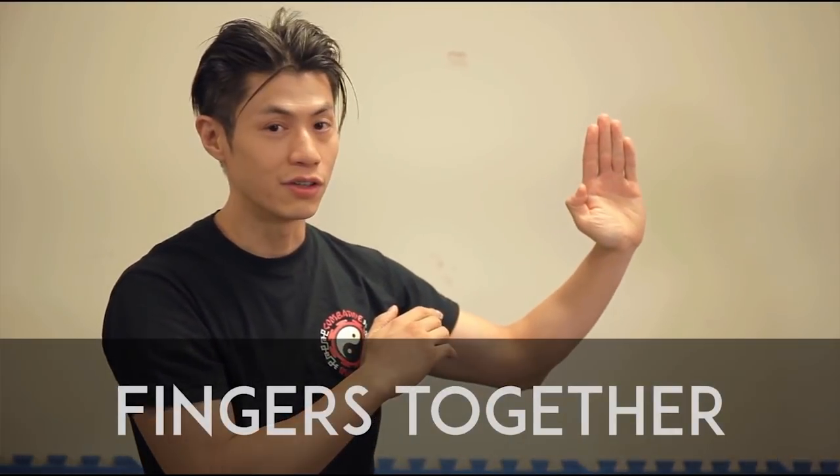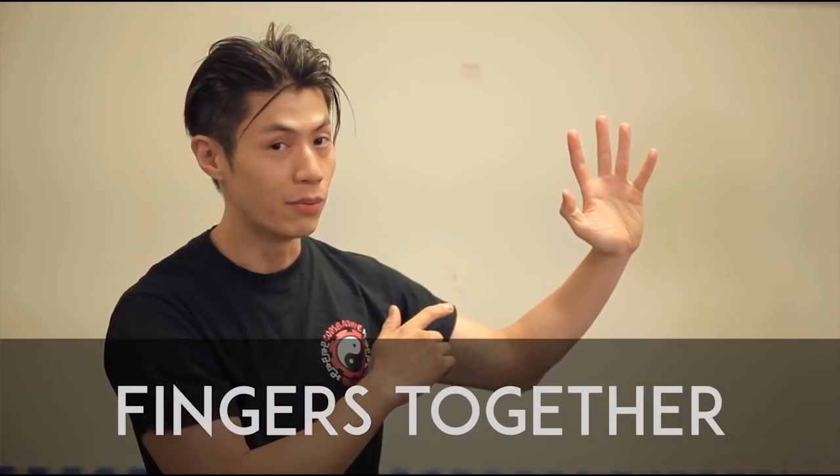Tip number two is to make sure your fingers are close together and not spread apart. If you spread your fingers apart, you're most likely going to hit the target with only one finger. And one finger is definitely not as strong as four fingers together. So keep your fingers together.